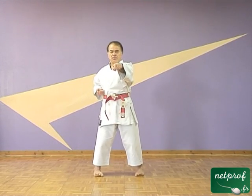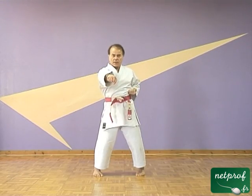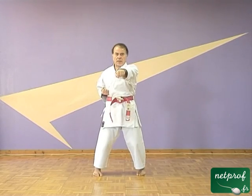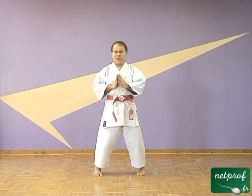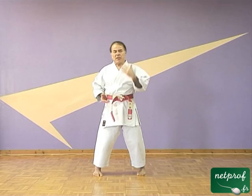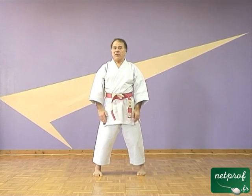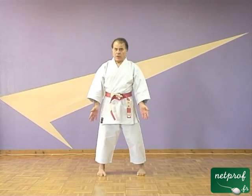Si vous regardez bien maintenant ce mouvement, vous allez voir que ma hanche fait un travail particulier. Vous voyez que lorsque la hanche démarre, le poing n'a pas encore tout à fait démarré. Il y a une infime fraction de seconde d'écart entre le mouvement de la hanche et du poing. C'est quasiment simultané. Mais dans mon esprit, ce n'est pas mon poing qui part, c'est ma hanche qui lance mon poing. Mon poing est passif et il est lancé par ma hanche. Pour ce faire, il va falloir que j'aie une très bonne assise — si j'ai de mauvais appuis au sol, ça ne pourra pas fonctionner.